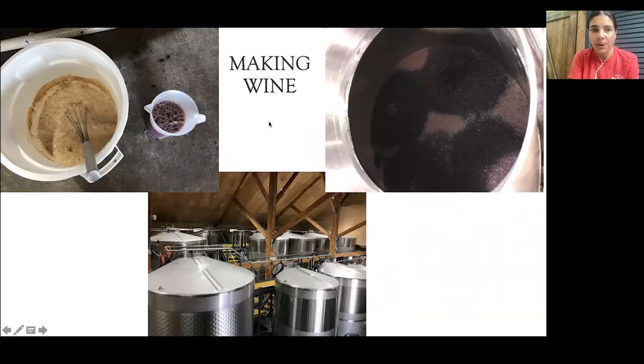I was also able to actually make the wine — to introduce the yeast. I measured out the yeast; this is in a large garbage-can-sized container. You can't just dump the yeast in — they would get shocked because the temperature of the tank is so much cooler. So we would remove some juice from the tank, add it to the yeast, and let it come to temperature. Once the temperature was within 10 degrees of the tank, we would dump it in. Here is an overhead view of all the different tanks at Benton Lane.